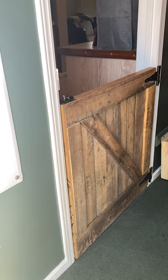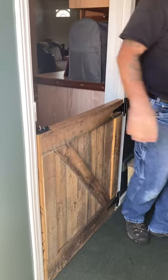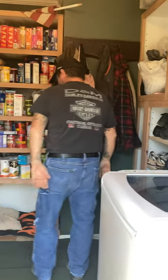Here we are in my entryway. Here's a little door I made out of pallet wood to hold the dogs in the entry. You can see how narrow this is here. Some cabinetry I made, and a pantry I made for my wife.